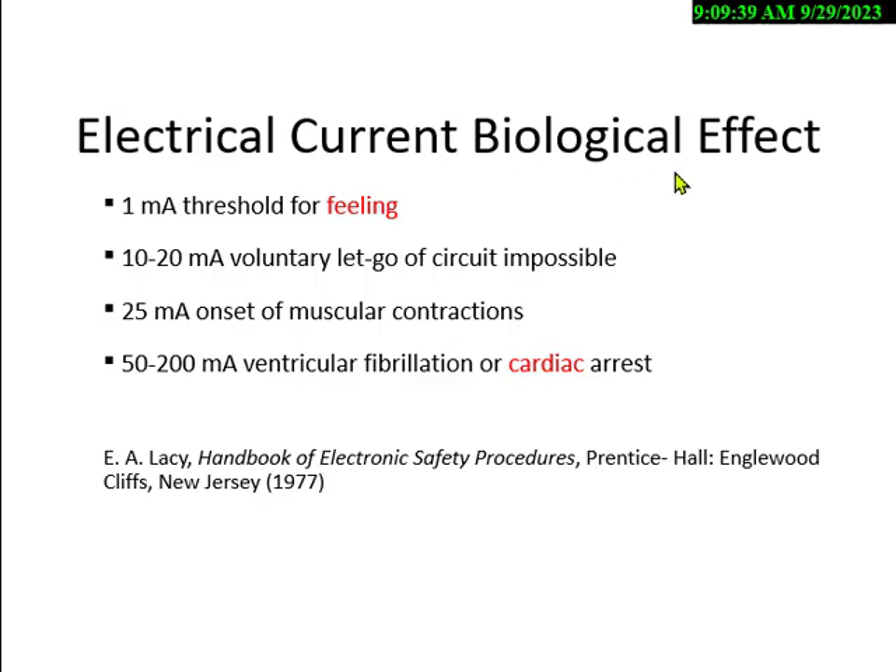They'll ask about effective current. You might be able to feel one milliamp — that's one thousandth of an amp. At 10 to 20 milliamps, you may not be able to let go. I've been there three times — my hand was not able to let go even though my brain was saying open your hand. At 25 milliamps, your hands actually contract, and now you've got a grip that could often be lethal.